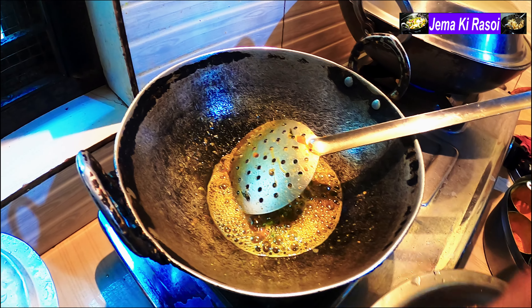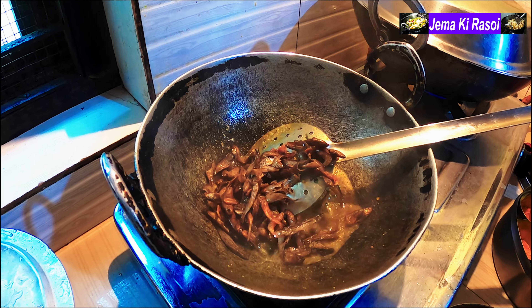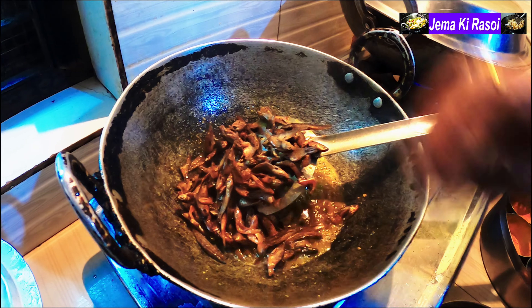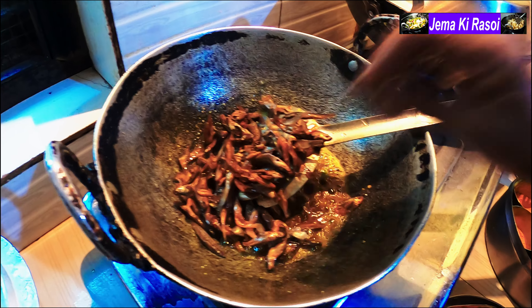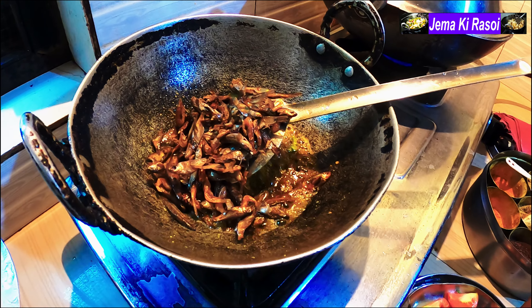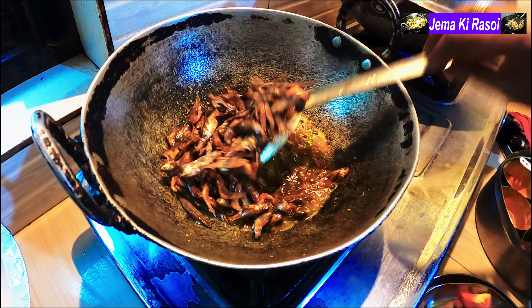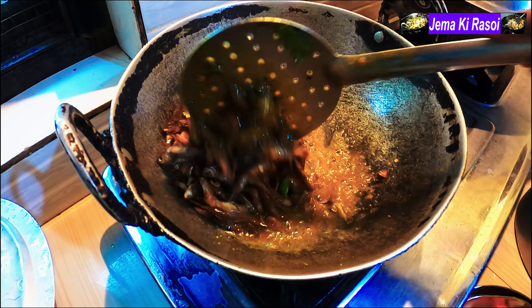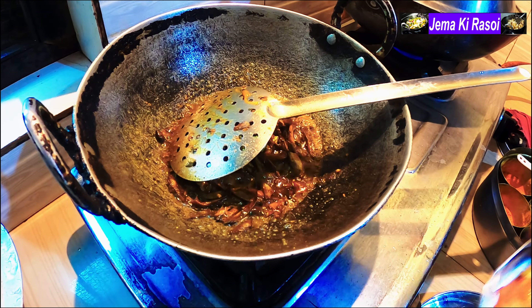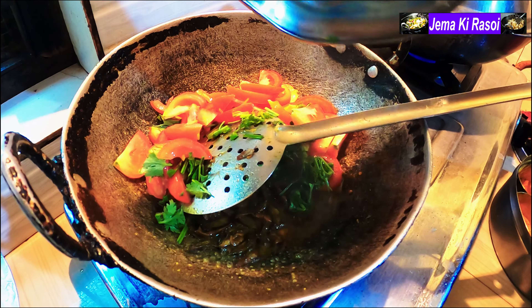We will add the oven to the pan and mix the pan. We will add 2-3 minutes of the pan, until we put the pan into the pan. After getting the pan, we will add the pan.